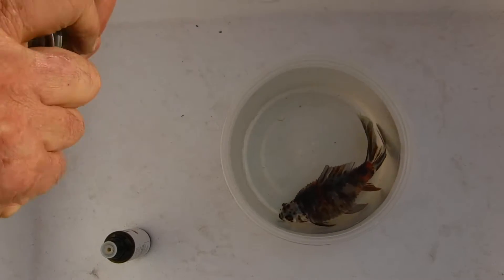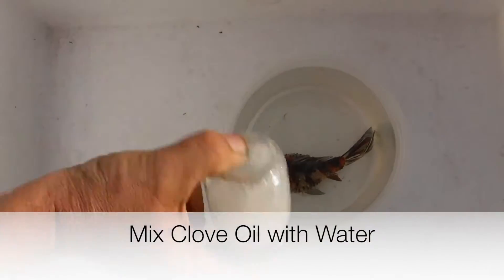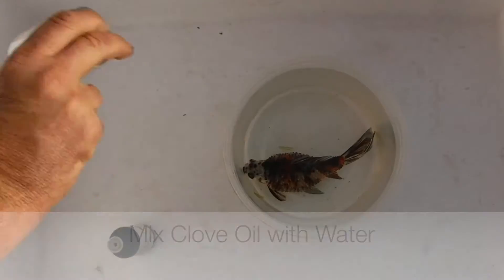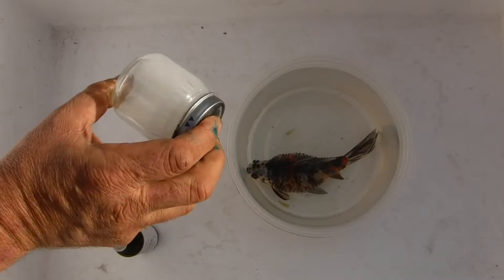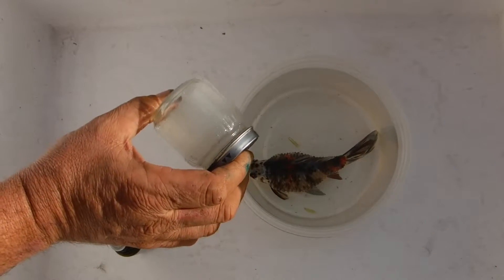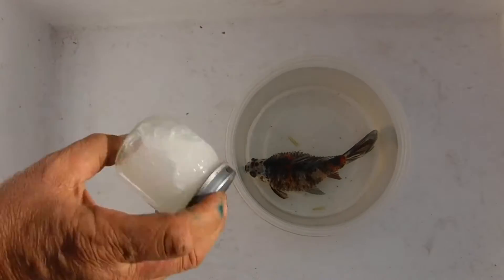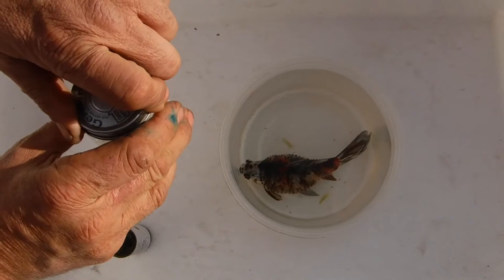Because it's an oil, you want to put it into a little jar — I have a baby food jar in this case. Shake it vigorously until the oil is mixed with the water and it's clear. You'll see that it turns an aspirin-looking, opaque white when you mix it like that. Now we're going to pour it gently in with the fish and disperse it around the water.